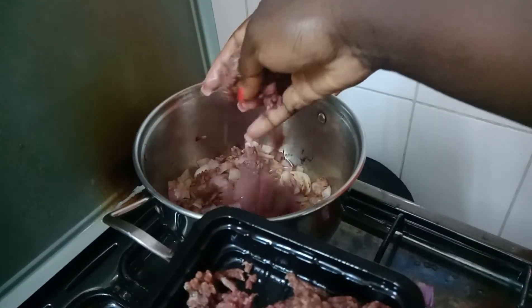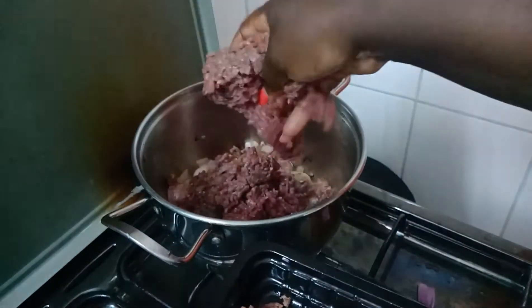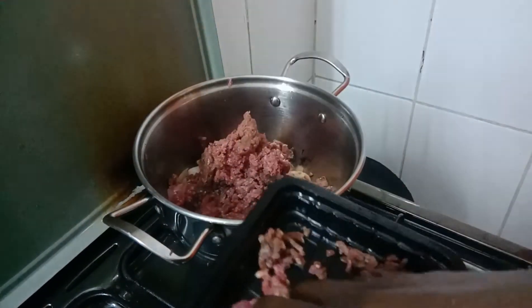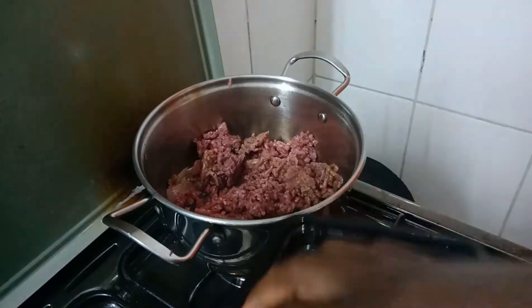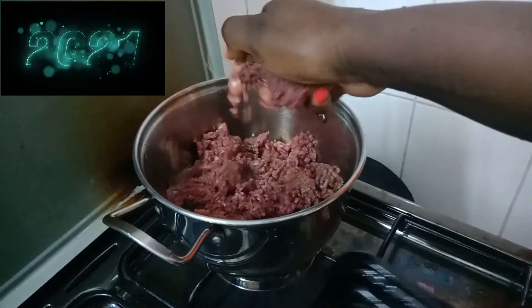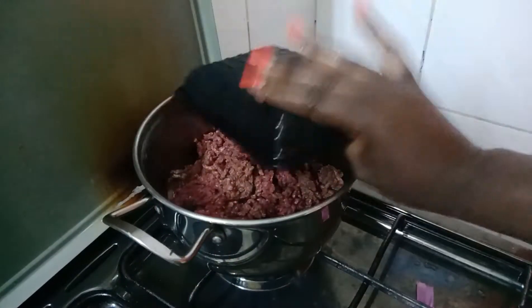Add the minced beef. The beef I use — I usually buy steak and then request them to mince it for me. I don't usually buy it already minced, because it's usually very full of fat. When I buy steak I can control the quantity of fat that I want. So you add the mince beef.